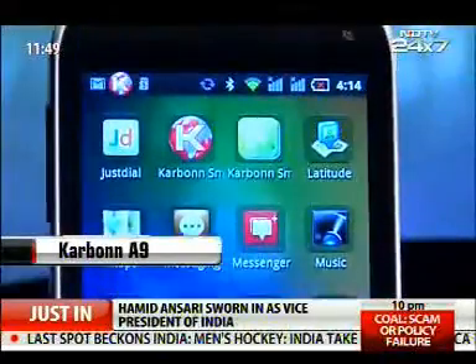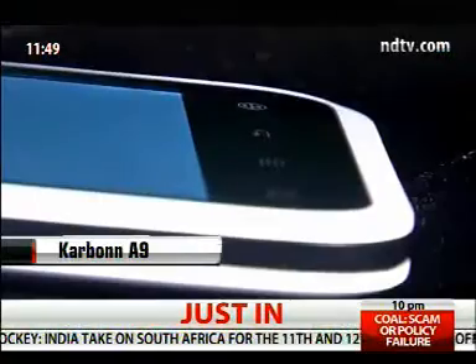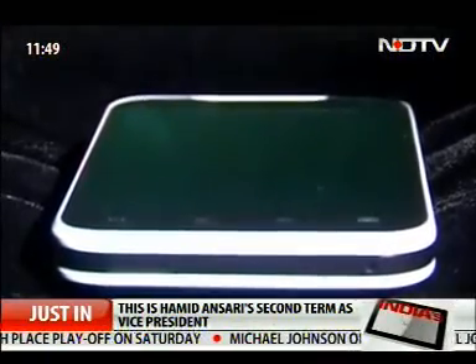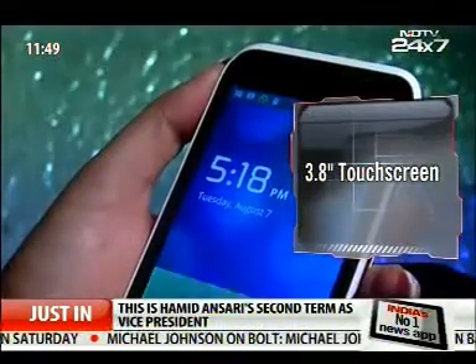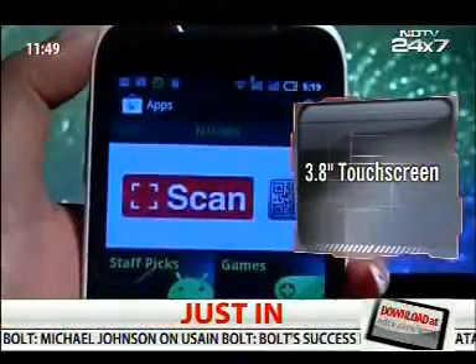This budget phone doesn't shout loud about its good looks. It has a great finish with a glossy high-tech back and embedded grooves on the side that run all through the phone. The device feels solid in the hand but is slightly heavy. The 3.8-inch touchscreen is very responsive and the interface is neat.